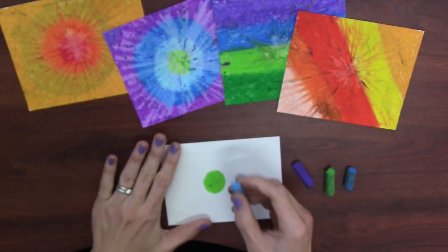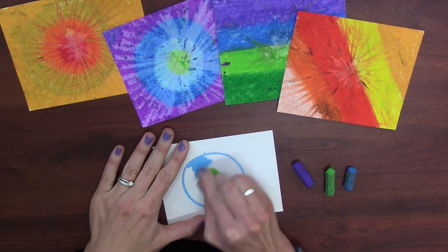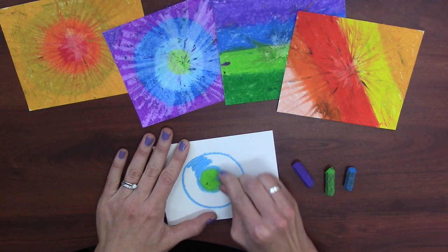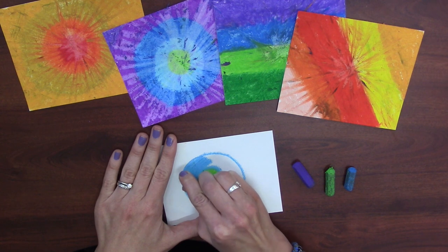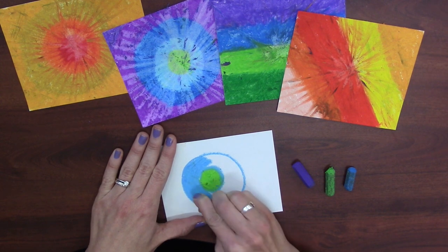Now I'm going to switch to the next color. What I like to do is make a circle around it and then fill it in. I can go slow next to the line and fast inside — slow next to the line and fast inside.